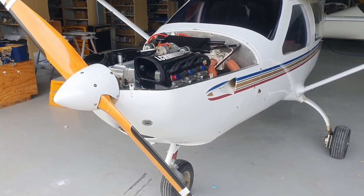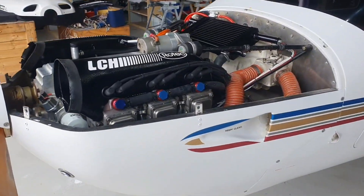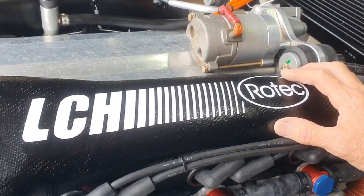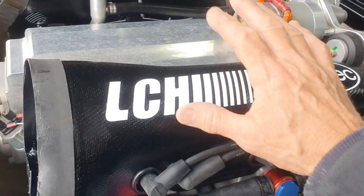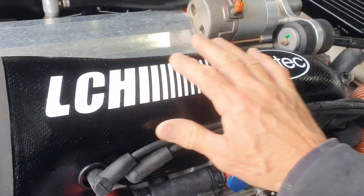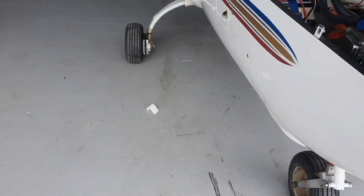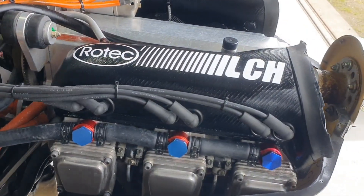We're back in the workshop with the cowl removed — let's take a look at the installation. We've got our baffles reconditioned and painted in matte black, with Rotec emblems on there — decals and the LCH decals, which is a nice finishing touch.